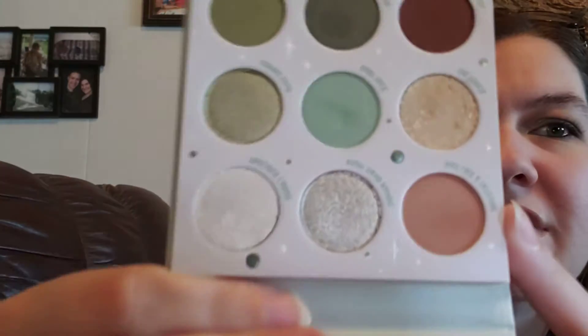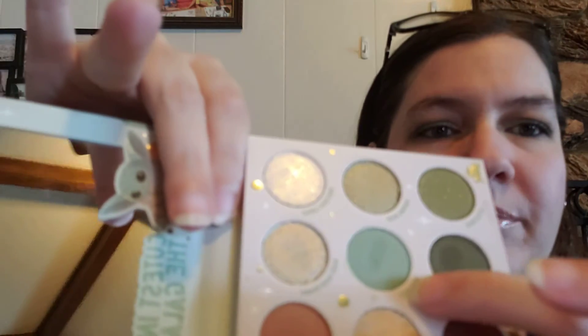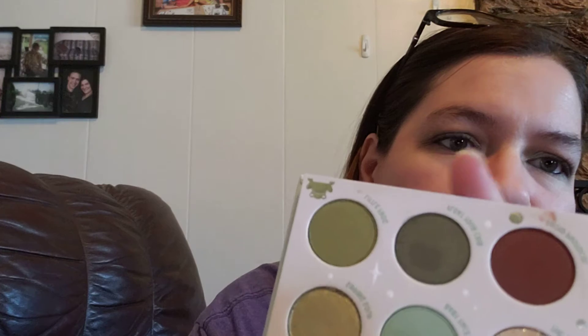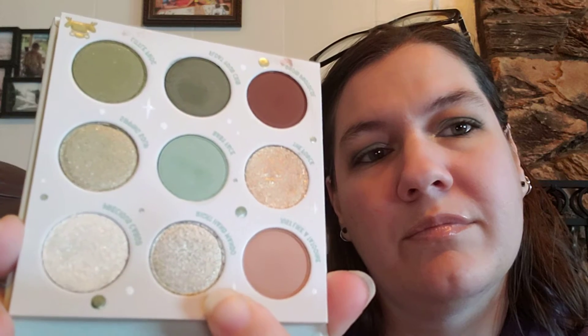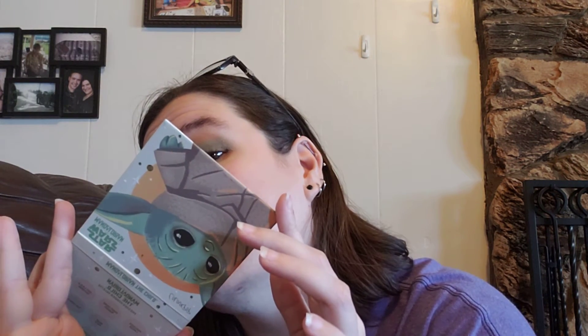I'll show you which colors I used. In my crease I used this color which is called Tattooed. All over the whole lid I used this green which is called Baby Face. In the corner to darken it up I used a teeny tiny bit of Float Your Crib — that's kind of where I messed up, it didn't blend as nicely as I was hoping. In my inner corner I used Precious Cargo, and on the lid I put a little bit of Right Hand Mando to give it just a little sparkle.